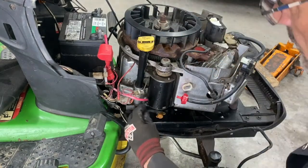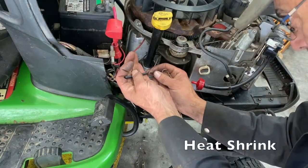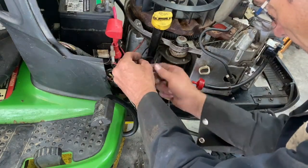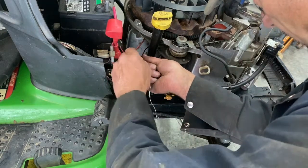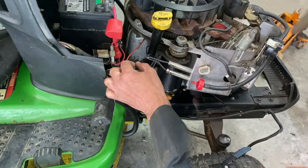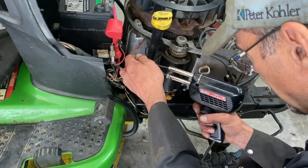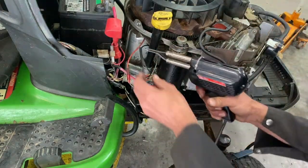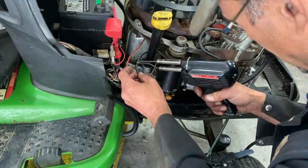I'm going to hook up just my kill switch. I'm going to put some heat shrink here and put these two wires together. Make sure you don't have any grease on your hands. I'm going to solder these together — you don't have to solder them, but I do. You can put a little piece of tape around there if you want.